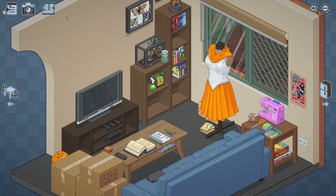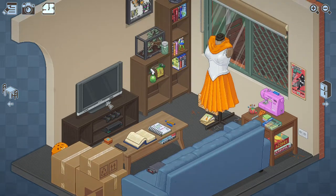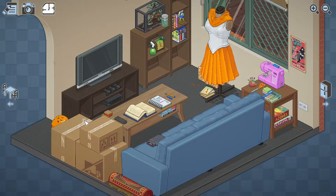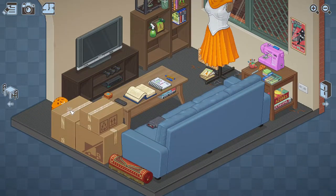Hello everyone, we are on to the next level. I think it's 2-10. It's pretty straightforward like the other ones, but there's a couple things. It's harder because there's a bunch of rooms, so gotta watch out.